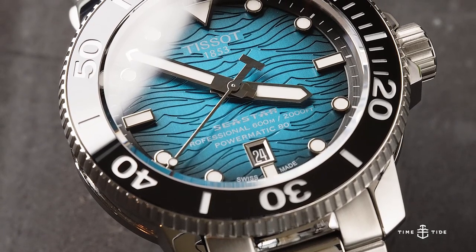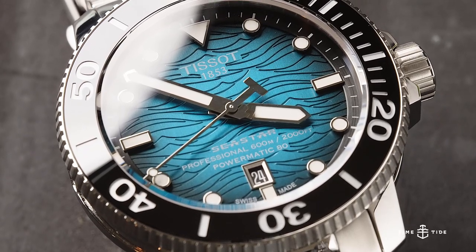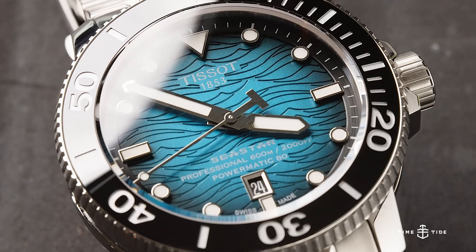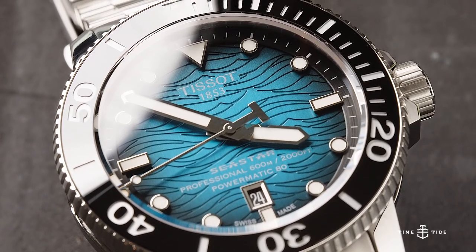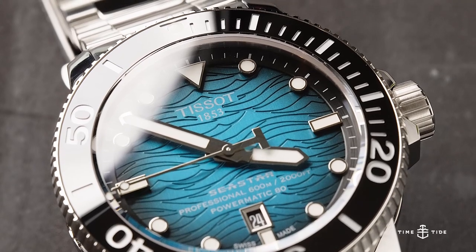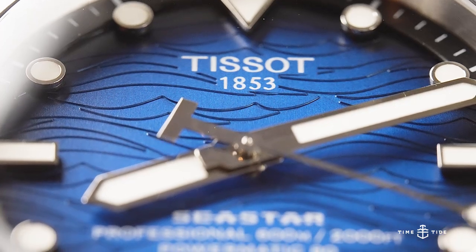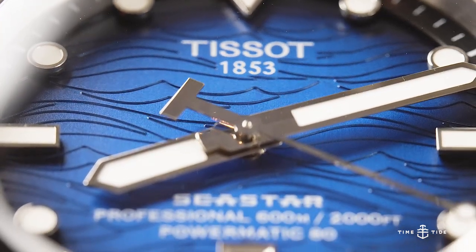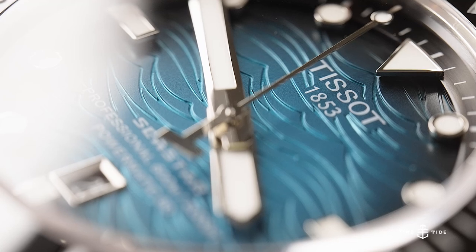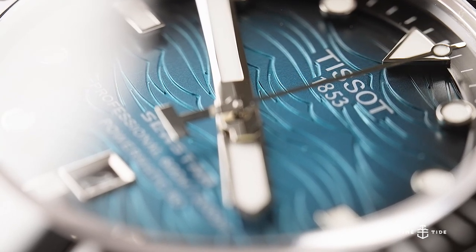Fume dials and wave dials aren't new concepts, but Tissot's execution with the Seastar 2000 is nothing short of stunning. The etching of the dial is deep and crisp, appearing incredibly dynamic in natural light. Whether intentional or not, the blue dial evokes the mysterious depths of the Pacific Ocean, while the lighter teal presents the image of snorkelling along the clear waters of the Adriatic Sea.